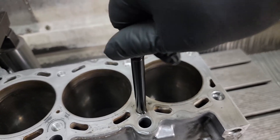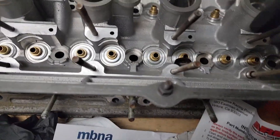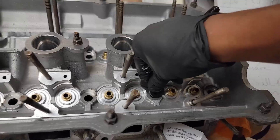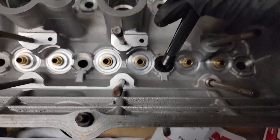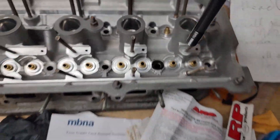Look at that - sheesh, that's gonna be crazy! So for the next thing, what has to happen with this head is that this has to go in here - it fits nice - but then we need to drill through holes for this stud to fit. That's the next order of business.